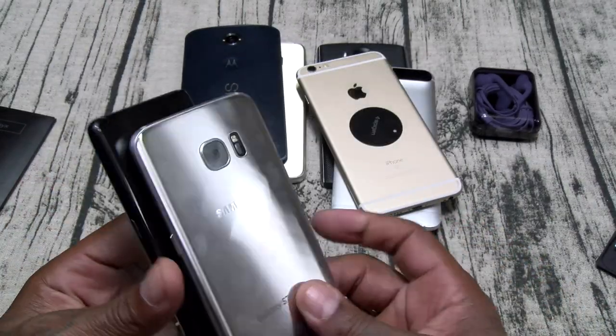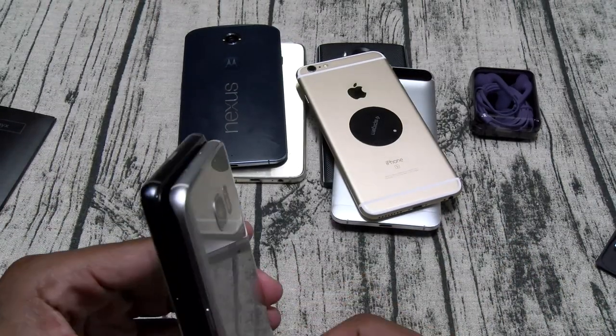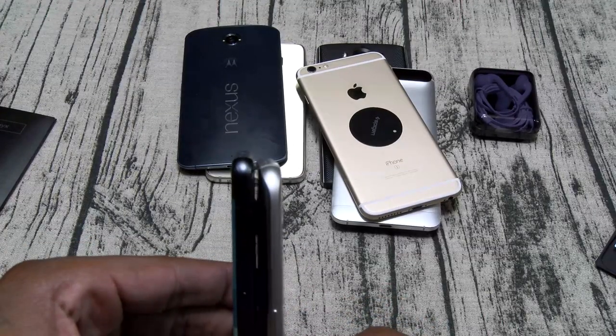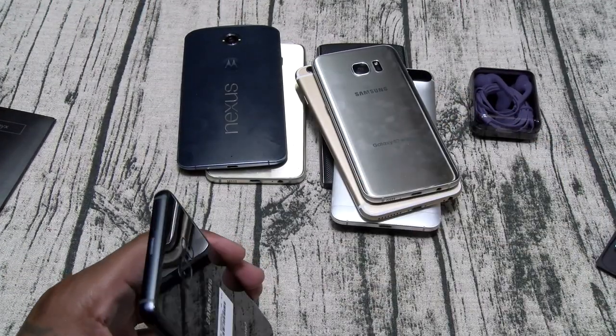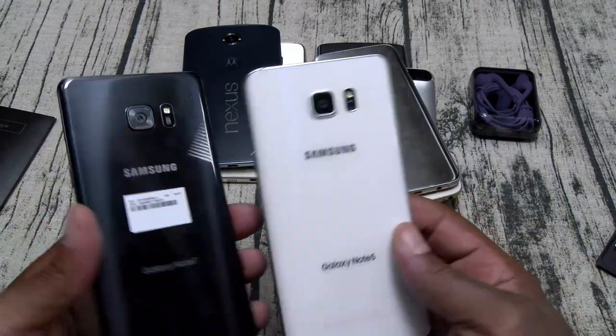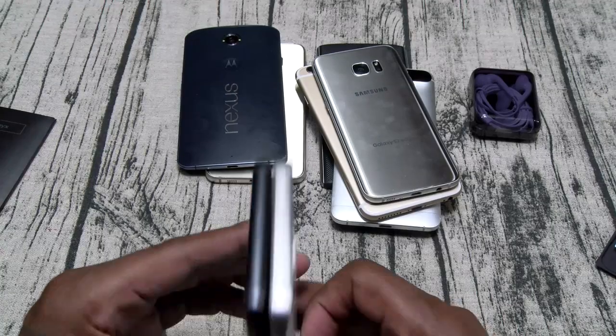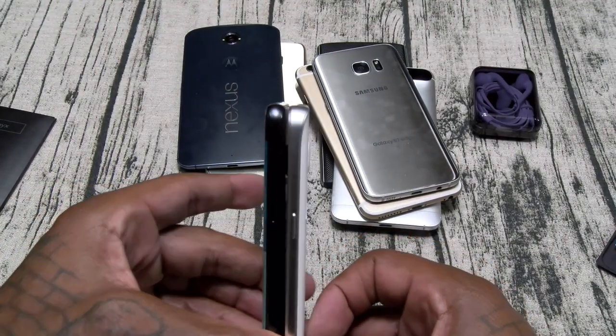Galaxy S7 Edge — the Note 7 is just a little bit taller and almost a little bit wider. Galaxy Note 5 — these are almost the exact same height and same width.